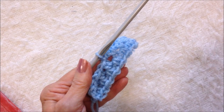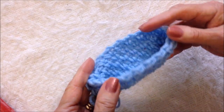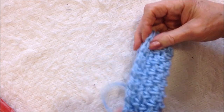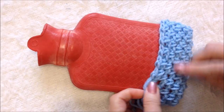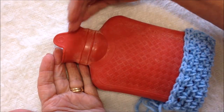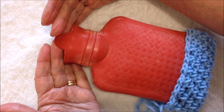Just keep going around and around. I've worked a few rows here and you can see it starts to form a bag. That will be the bottom at the back, and you'll keep working row after row until the work reaches the top of your hot water bottle.